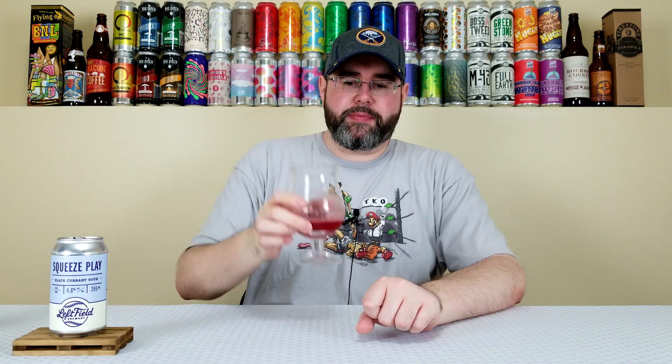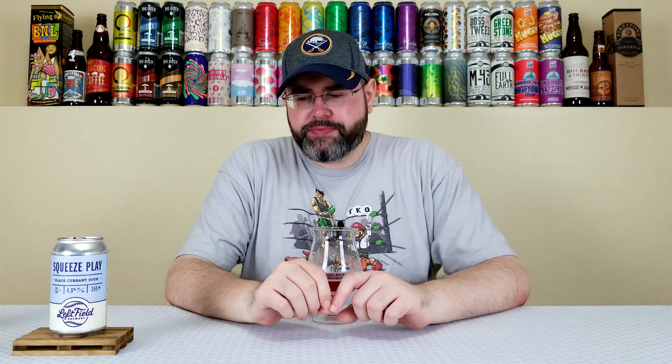I can honestly say I've never had black currant. I need to grab some at some point if I can find it and just try it. Because the colors of it, it always looks in beers like it's a blackberry or like a red grape. Yeah, this is pretty good. I don't think it's anything special. Price point on this one was $3.95 Canadian a can, so you're looking about three bucks American a can.